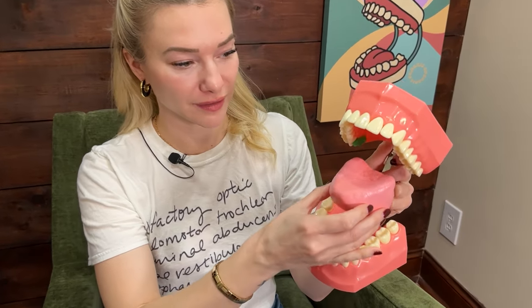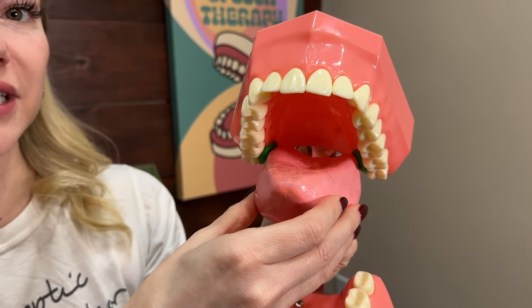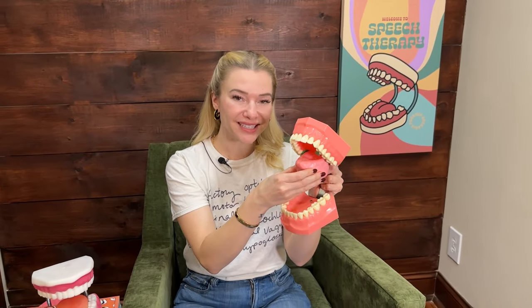Let's put it in the mouth and review the steps. The backsides are going to lift up to touch those tongue bracing spots inside the back teeth. The front of the tongue will elevate a little bit. The body of the tongue is going to be lowered. There will be tension. The whole tongue retracts back into the mouth and you produce a clear R.